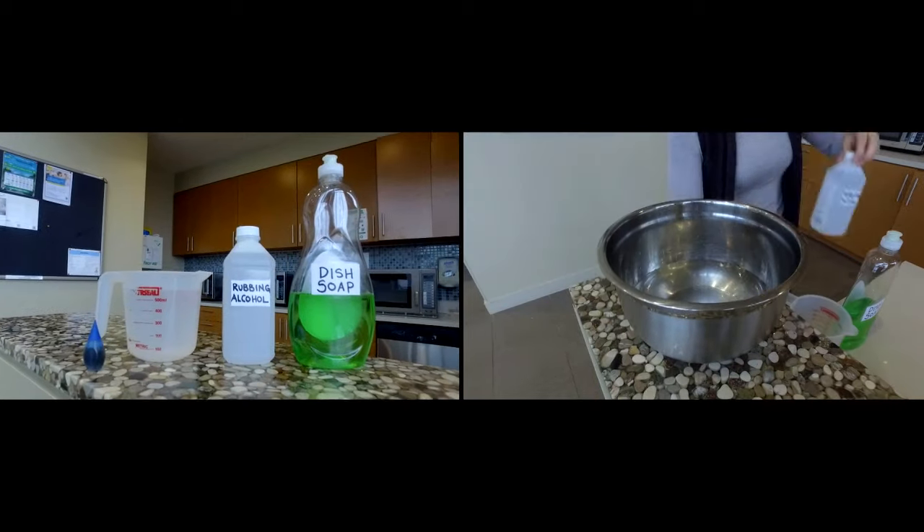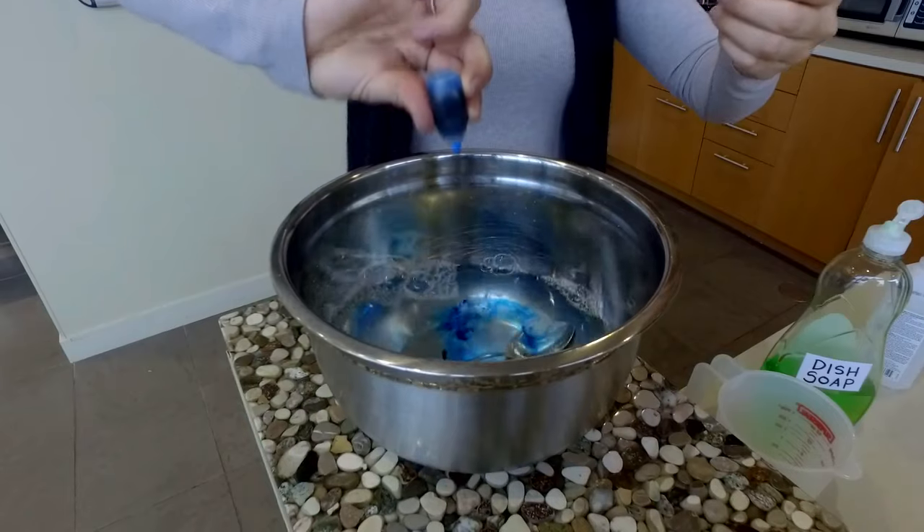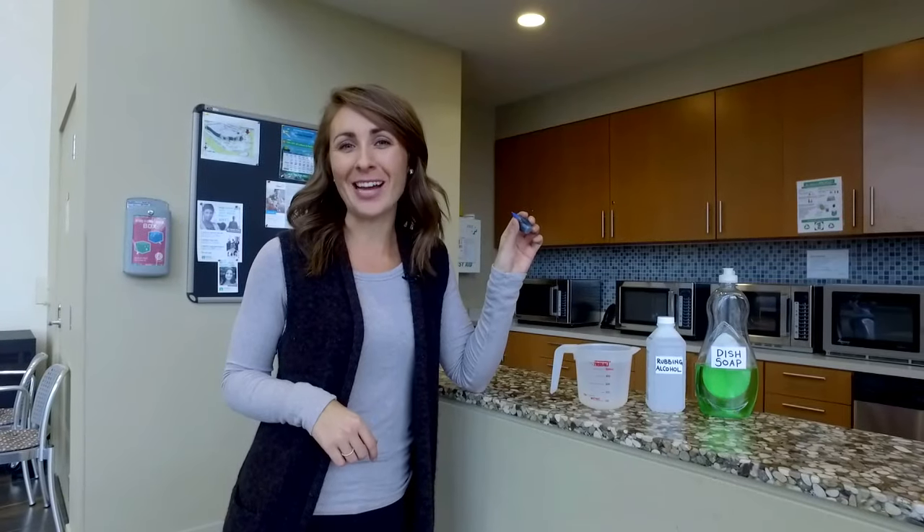So this is what you're going to need: four cups of water, half a cup of rubbing alcohol that prevents it from freezing, a teaspoon of dish soap, and to give it that traditional colour, some blue food colouring.